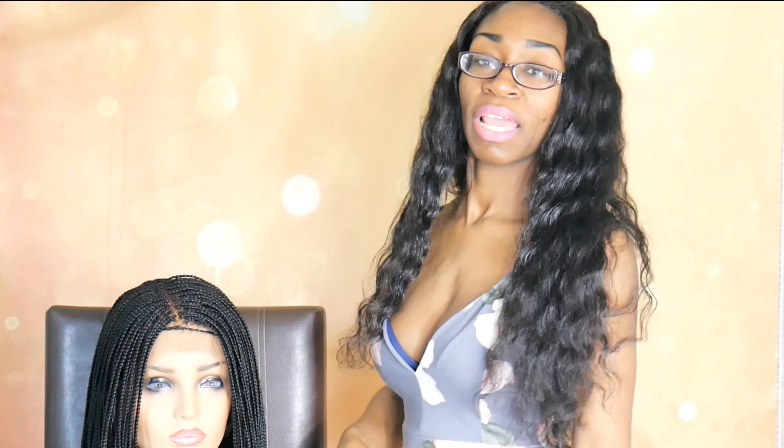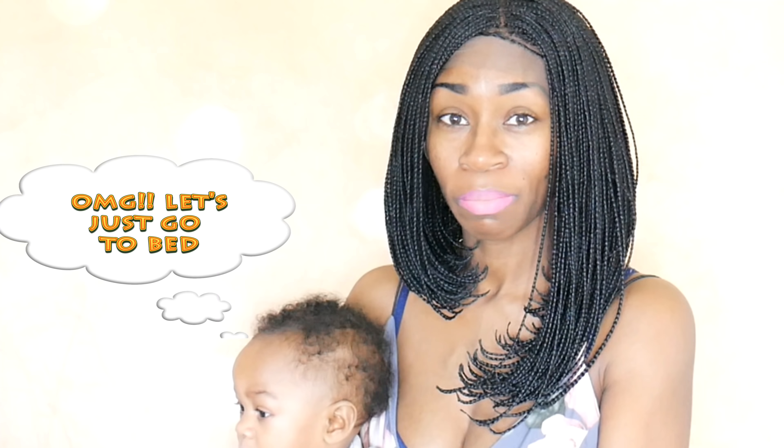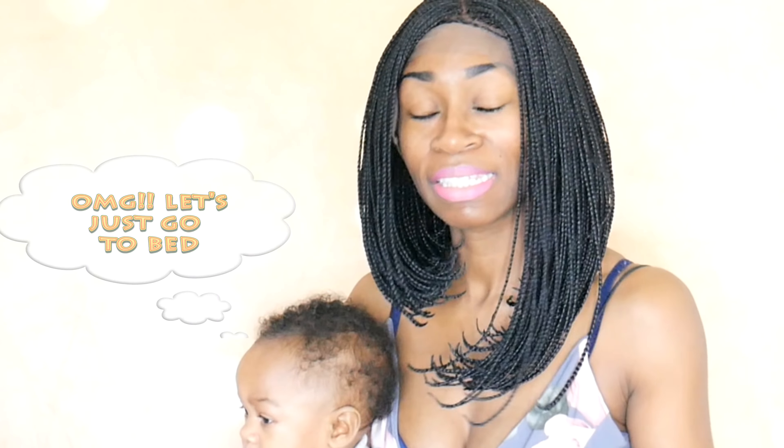Hey, if you took this tip and you practiced it for a while, I want you to come back to this video, leave me a comment below and let me know if it helped you in perfecting your braid. Or you can just let me know how you're progressing with your braiding. I would like to hear how things are going for you in your braid journey, and especially if my tip was able to help you. Alright guys, thank you so much for watching. If you found this video to be helpful, or if you plan on using this tip to perfect your craft, go ahead and give this video a thumbs up, and be sure to share it with friends and family.